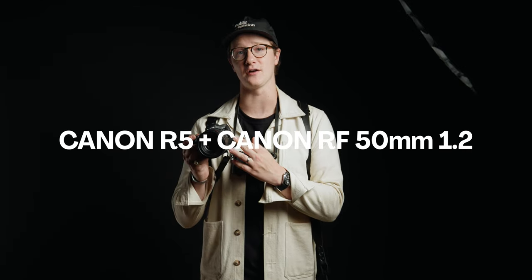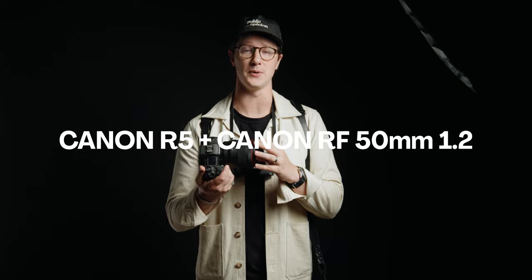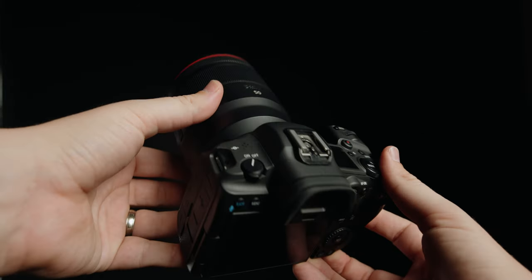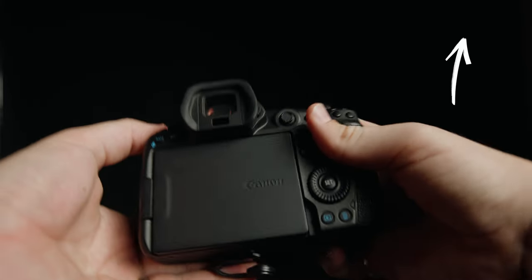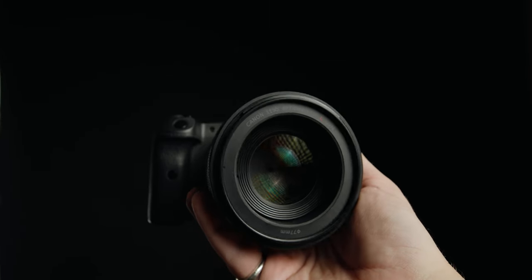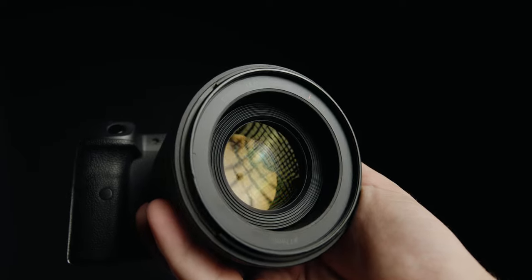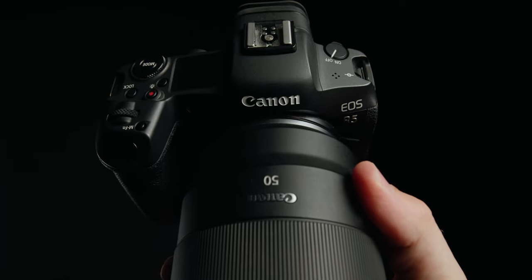On my right side of the dual harness, I keep my Canon R5 with my go-to lens, the Canon RF 50 1.2. I've owned this lens for four and a half years now. I absolutely love it — it's my favorite lens really ever made. I could shoot an entire wedding day just on this if I really needed to, and it's what stays on my camera most of the time.